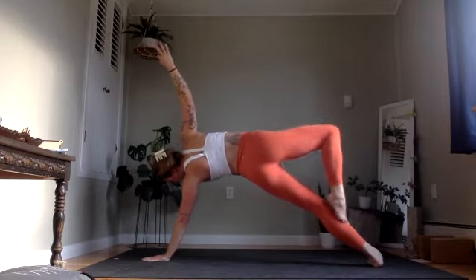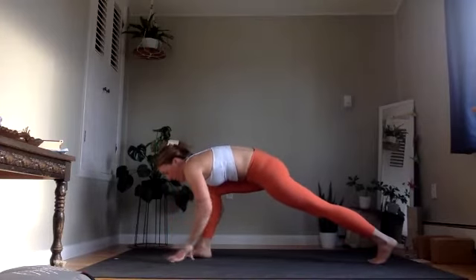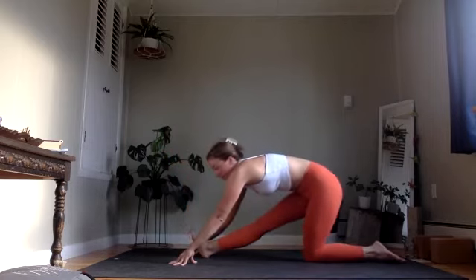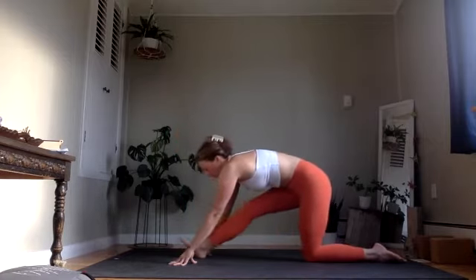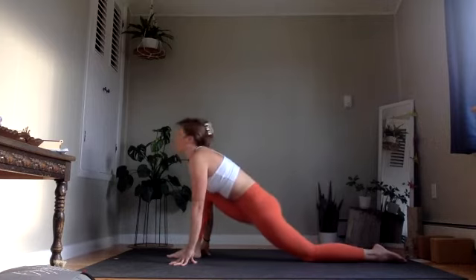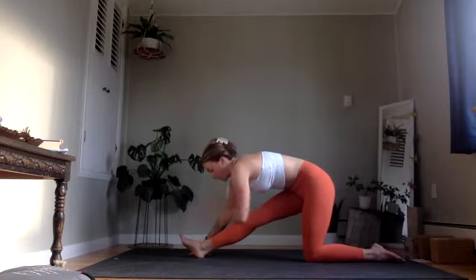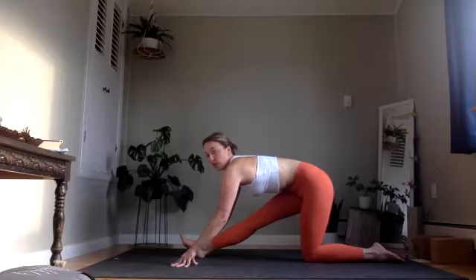Look toward your left hand and step the right foot that direction. From here, frame out the right foot, lower the left knee. On your exhale, rock back to half split, right leg straightens. Inhale, bend. Exhale, bring it back. Inhale, bend. Exhale, bring it back. This time, hold. You might add a little bit of activation here — left knee forward, right heel back. Heart reaches long toward the back edge of the mat.